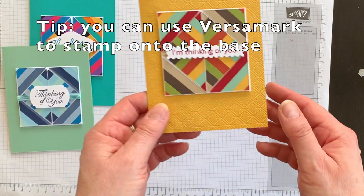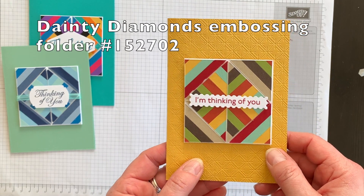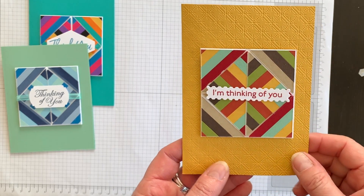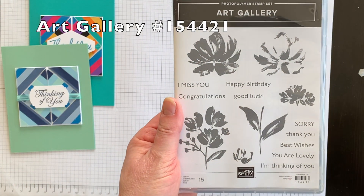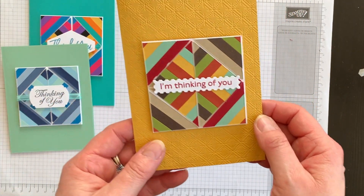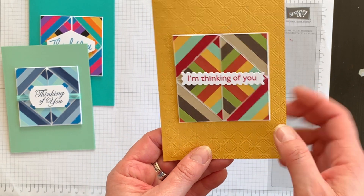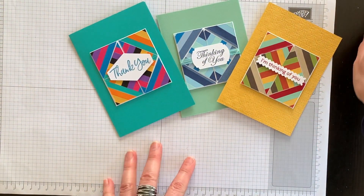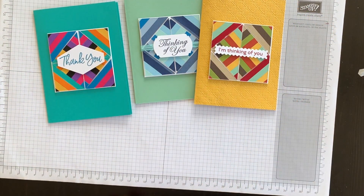Then I decided, since both samples had a plain card base, what if I embossed it? So I used the Dainty Diamonds Embossing Folder with more fall colors. For the sentiment 'I'm Thinking of You,' that comes from the Art Gallery Stamp Set — I stamped the phrase and die-cut it using the matching die, then popped it up. So there we go — three completely different looks, but each one uses the exact same technique.